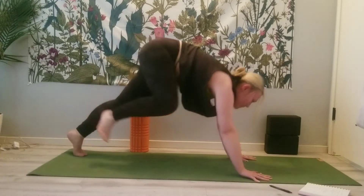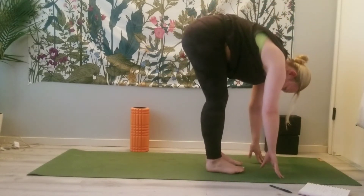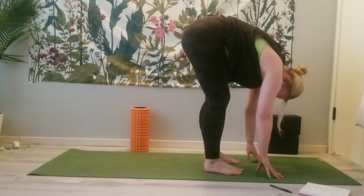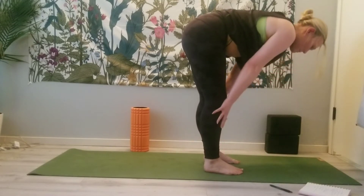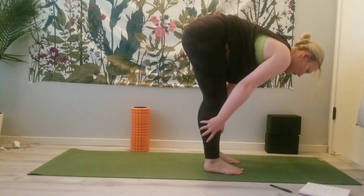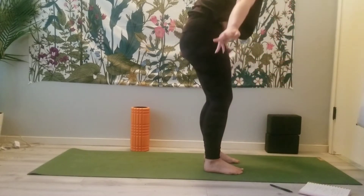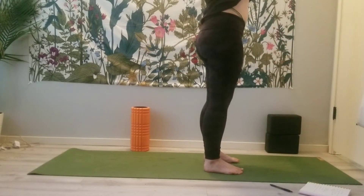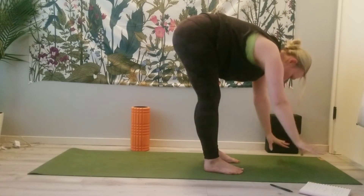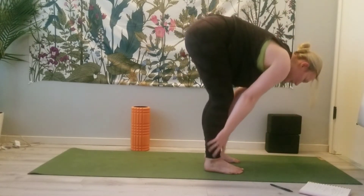Inhale, look to the top of your mat — I'll meet you at the top. Inhale, come back up. Hands come to the shins or the thighs for a halfway lift. Exhale, forward fold. Inhale, reach for the sky, slight optional backbend. Exhale, rain it down. Inhale halfway lift, exhale plant the hands.